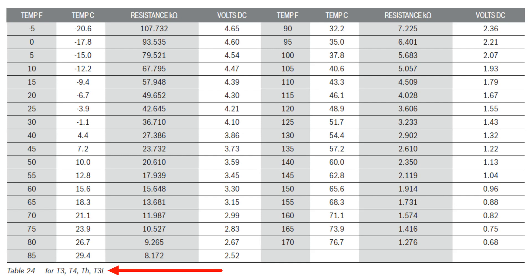These three sensors are 10,000 ohm thermistors. Measure the ambient temperature outside and correlate to the chart. If the ambient temperature reads 80 degrees, your ohm reading should be 9,265. If this reading is incorrect, replace the T4 sensor. If the reading is correct, restart the system.